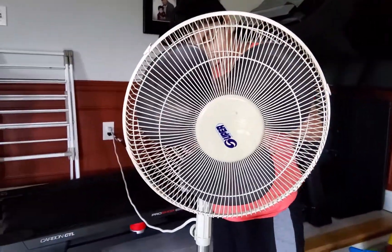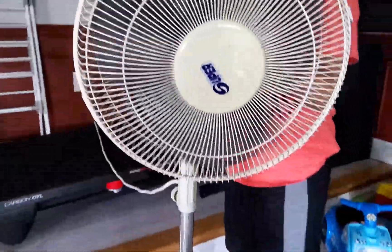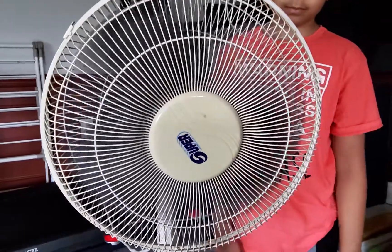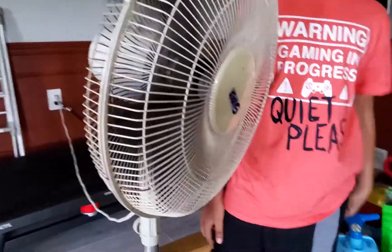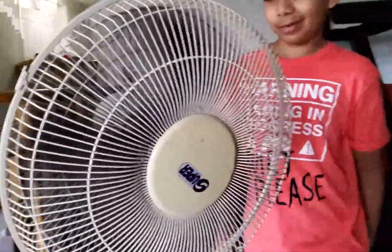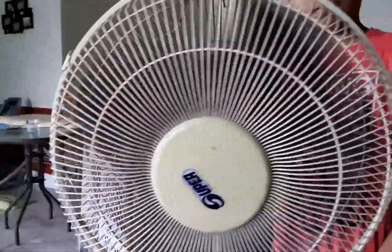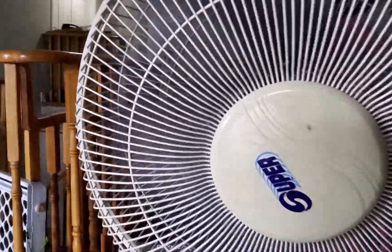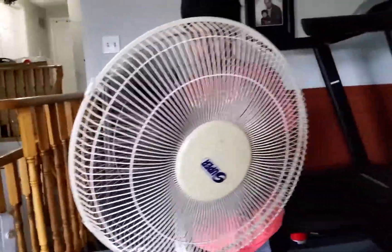Okay, so turning it on at speed one — that's it. Wait, it's actually going faster than my fan. No wait, it's not going faster, but it's going the same speed as my fan, which makes sense because they're the same company. Now going to middle speed — that's speed number two.